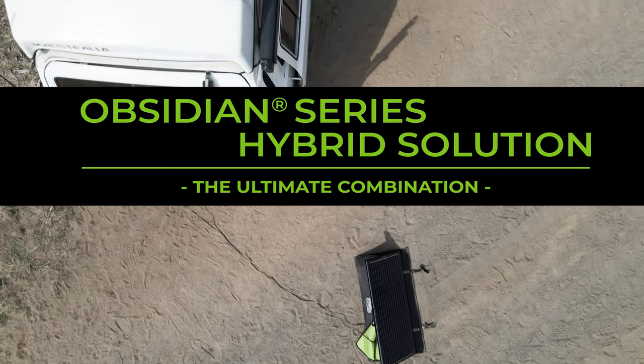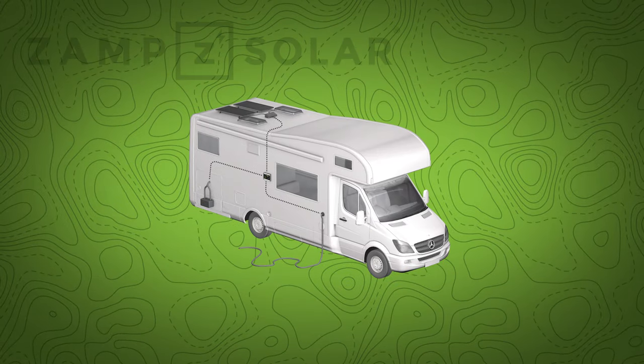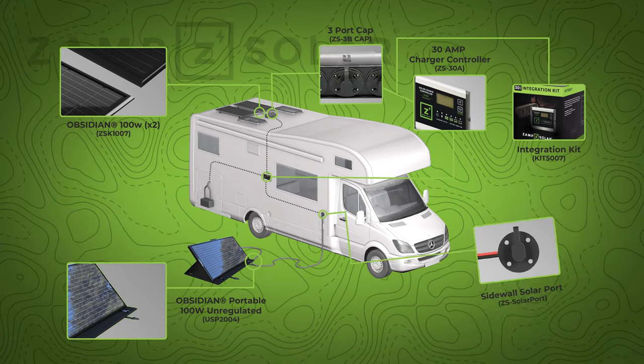Our Obsidian Series hybrid kit is essentially composed of four major components: our Obsidian Series fixed roof panels, our Obsidian Series portable solar panels, our integration kit, and our side port.